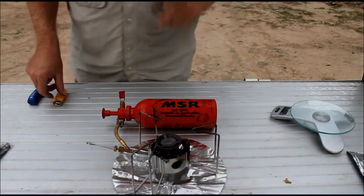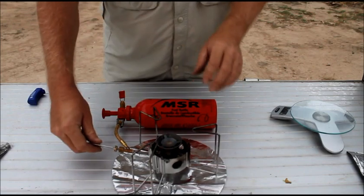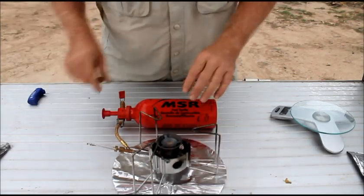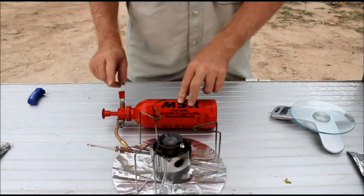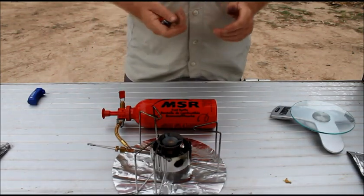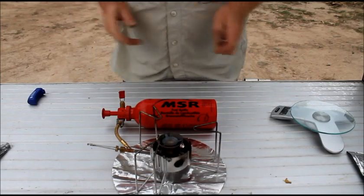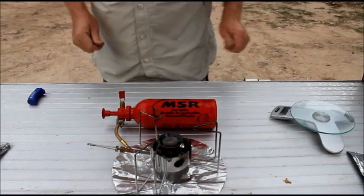Unlike other MSR stoves, this one has two control valves — the main control valve on the stove and one on the fuel line. This stove is very, very noisy, in fact extremely noisy. It sounds like a jet engine taking off.